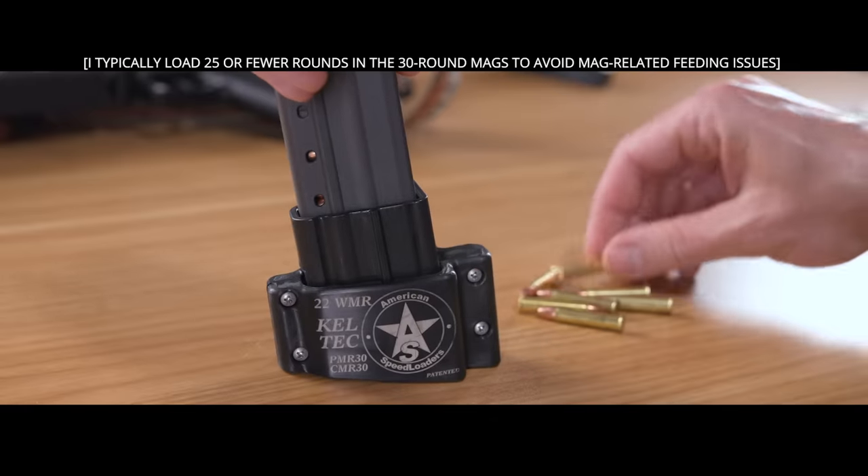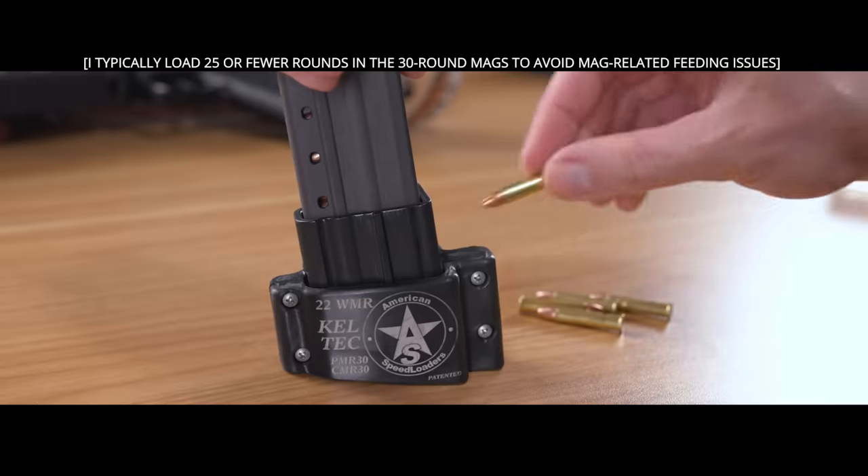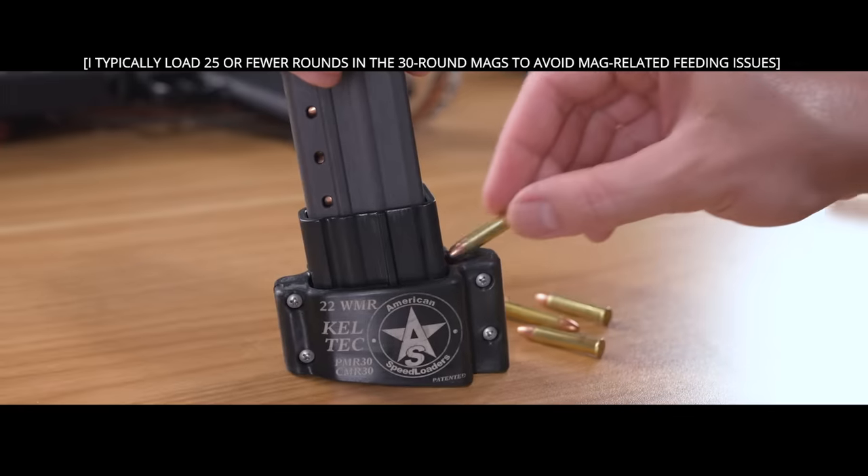Correctly loading the magazines is crucial with the CMR-30. That is surprisingly difficult to do, and you can't always tell that you've done it incorrectly. An aftermarket magazine loader is almost a necessity. I've been using this one from American Speed Loaders — it's helpful, but it's still possible to end up with some rounds that are not quite lined up right.